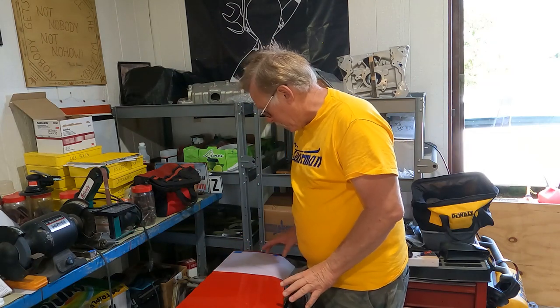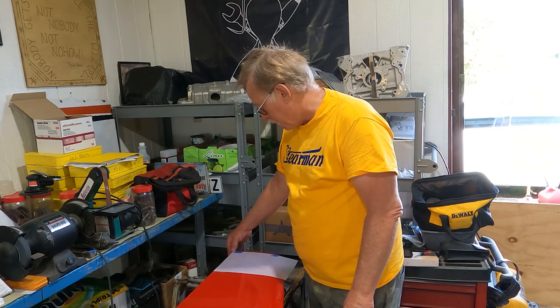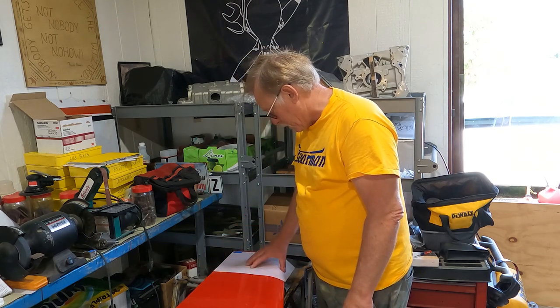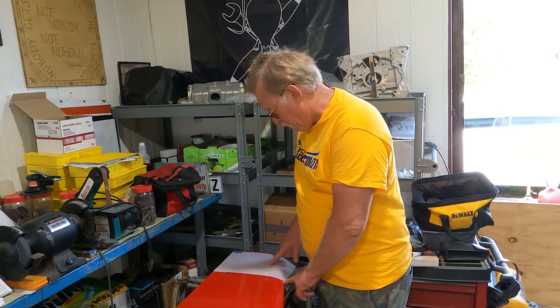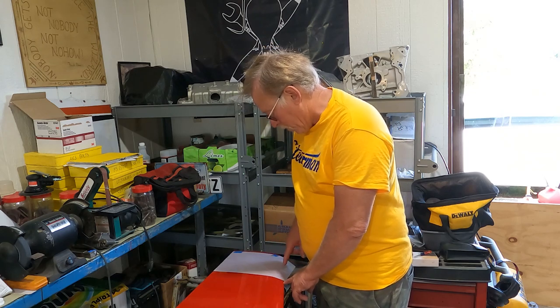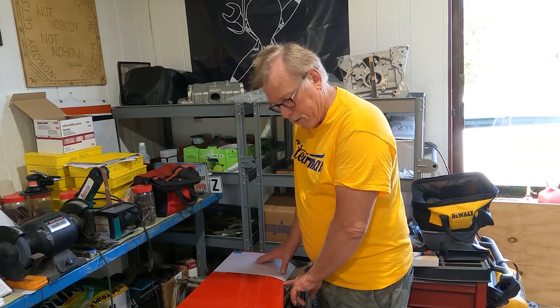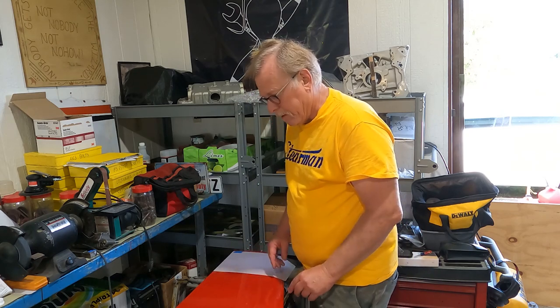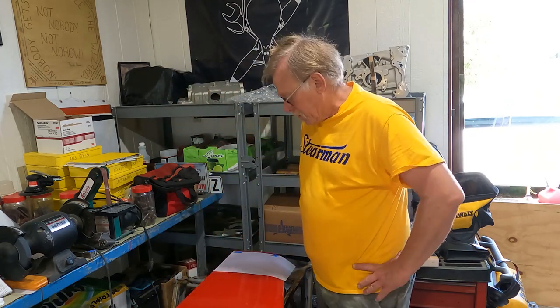Then we'll tape it back down in place. I've got a couple of key dimensions — I know that this corner of the paper is the corner of the sheet metal here along the trailing edge, everything's set. I also have a dimension here: 9.7 inches for where the actual point or apex of the white dart is.